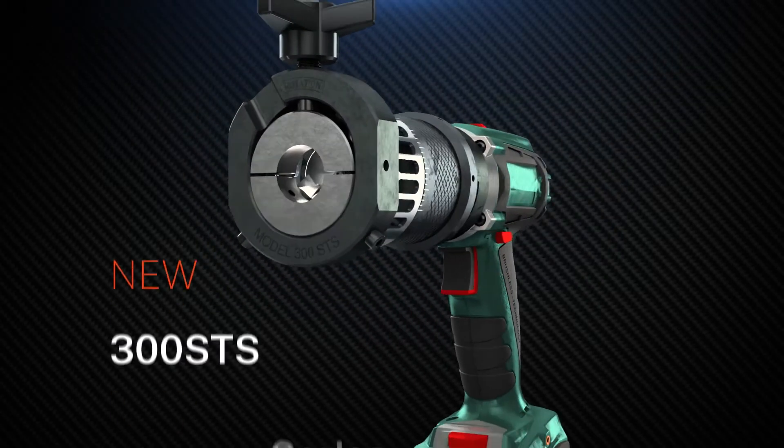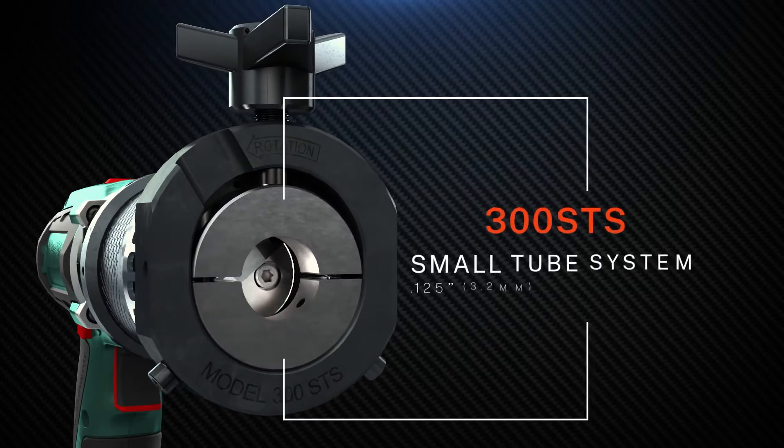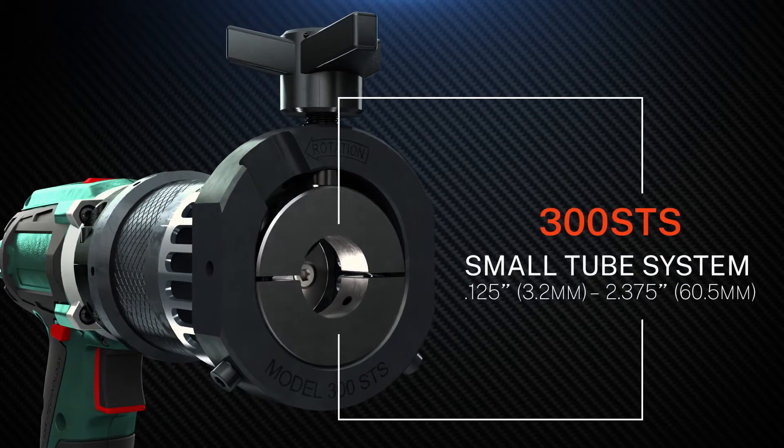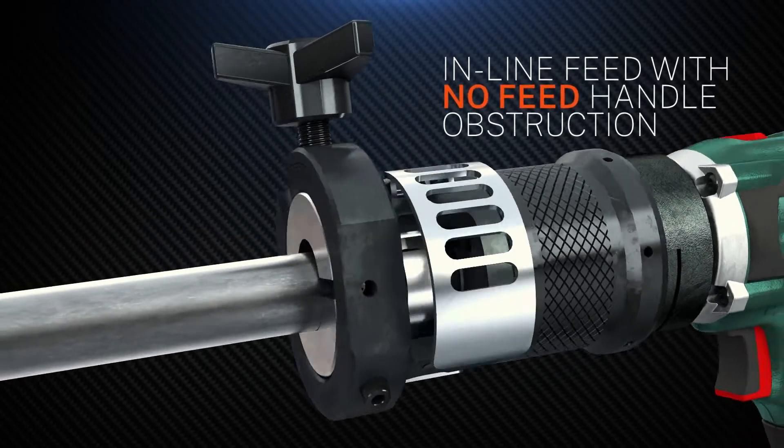Introducing the world's most compact, most rugged tube squaring tool, the new 300STS from Tritool. So small, so agile, you'll do more with less. Ultra light and compact, the 300STS takes pipe facing where your work is.